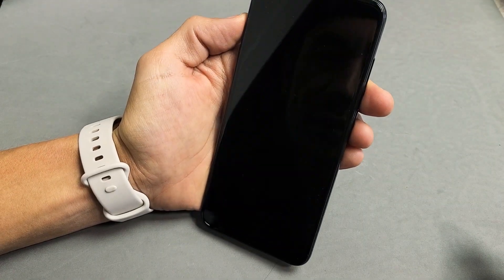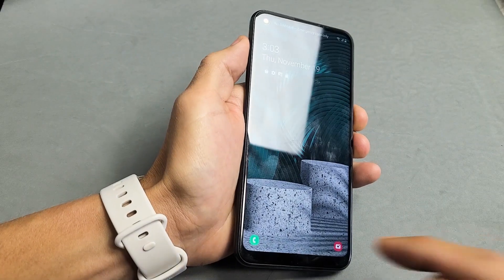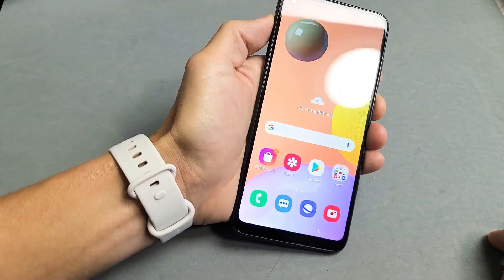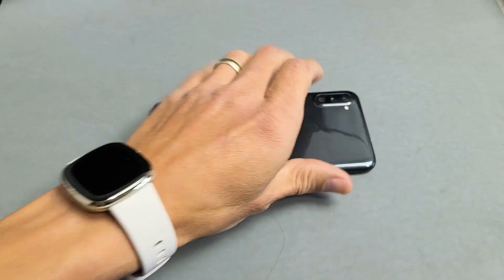Or I can look at it right now. Let me lock it again. Now if I put my face right into it, it's going to go ahead and unlock. Or you can go ahead and just lock your phone, look at it, and then swipe up as you're looking at it — and boom, you're in. Pretty simple, there you go. Let's do it again.